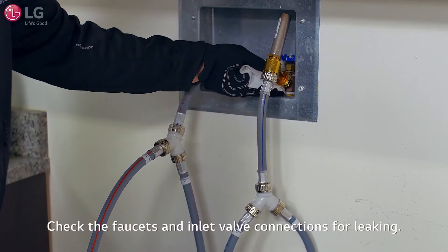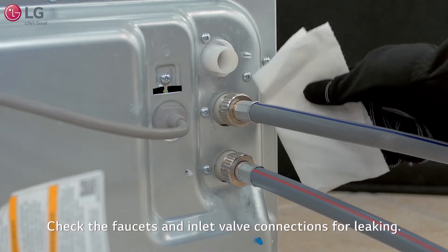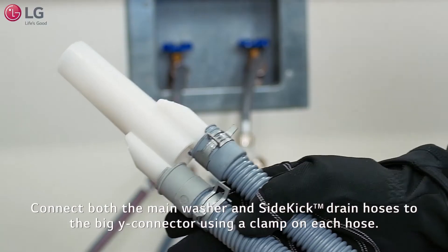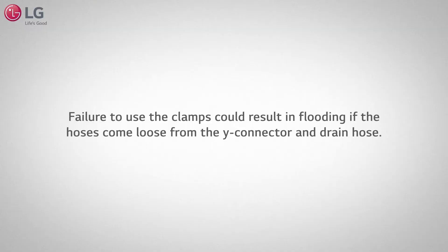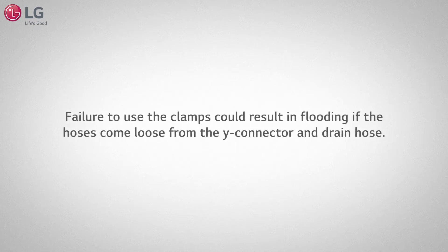Turn on the water and check the faucet's main washer and sidekick inlet valve connections for any leaking. Install the drain hose using the clamp, making sure the drain hose elbow is facing upward. Connect the front washer and sidekick washer's drain hoses to the big Y connector using a clamp on each hose as shown. Failure to use the clamps could result in flooding if the hoses come loose from the Y connector and drain hose.